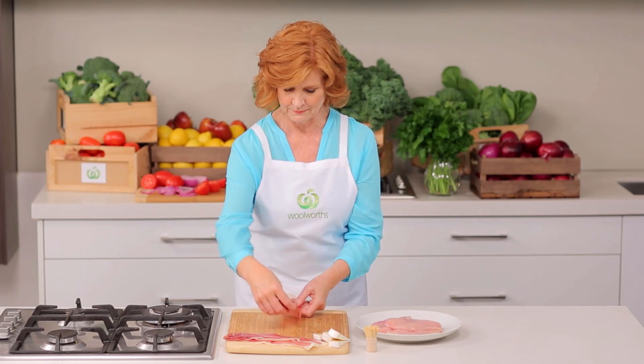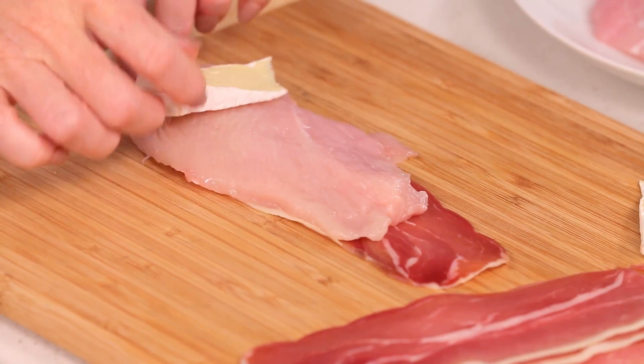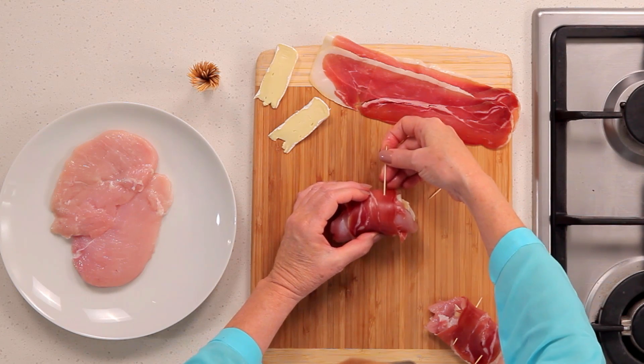Lay one slice of prosciutto onto a board. Top with the schnitzel. Place a slice of camembert at the end of the schnitzel and then fold over the end, then roll up. Secure a roll with a toothpick.